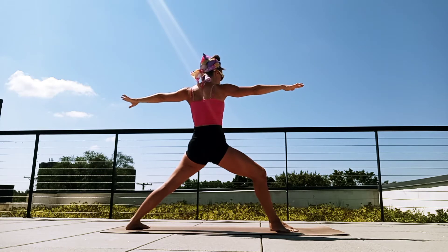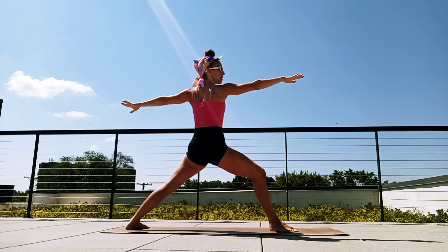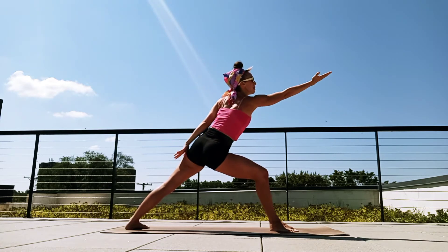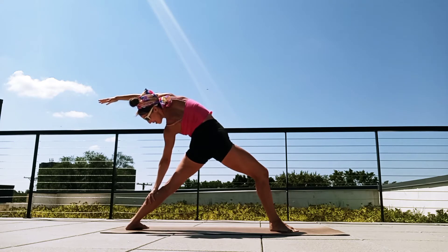Turning out that back heel so the toes gaze up to the side, gaze over the front fingertips. Breathe in. Exhale, flip the front palm, lift and lunge back — peaceful warrior, breathe in.